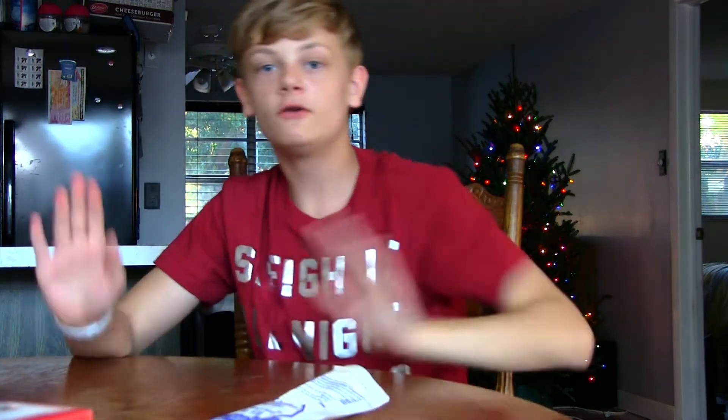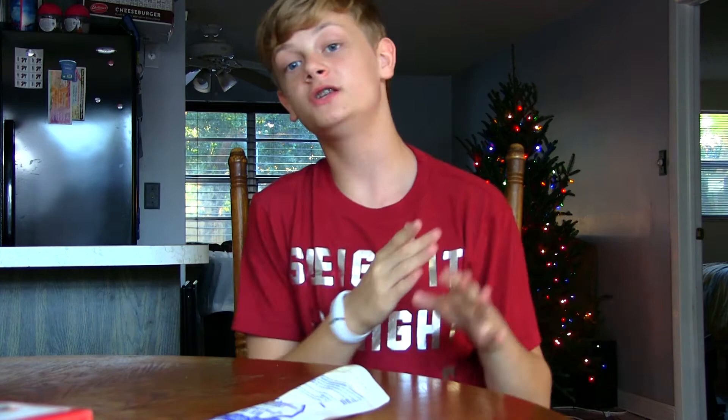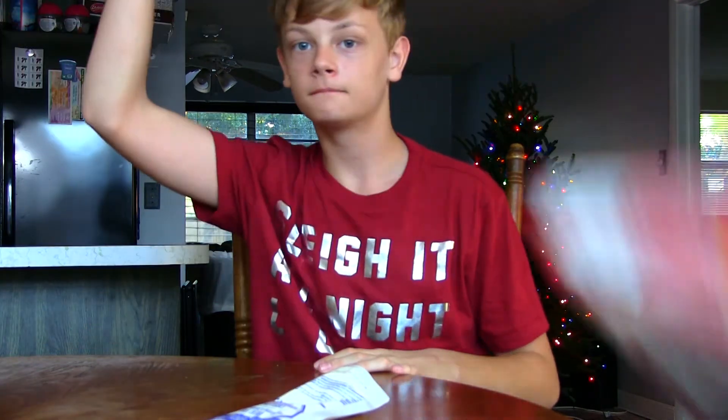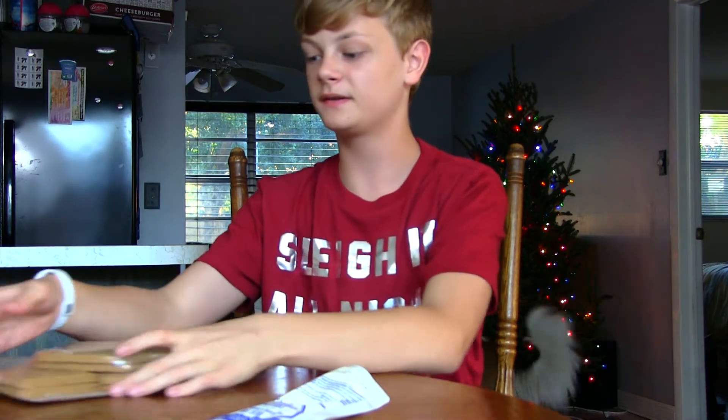Let's put it together. Now, usually the regular person — the average, basic person, yes I said basic — would read the instructions. But we're not going to do that, cause we're cooler than that. So let's just try to put this thing together.